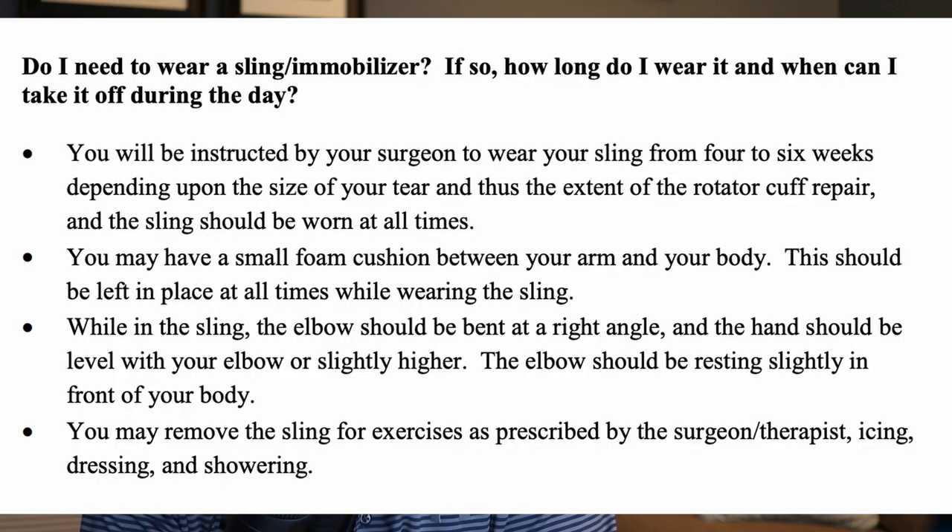Welcome back. In this video we're going to answer the question: do I need to wear my sling immobilizer, if so how long do I need to wear it, and when can I take it off during the day? I'm going to read from the established protocol on the screen and then give my feedback and alternative opinions on what I've seen.